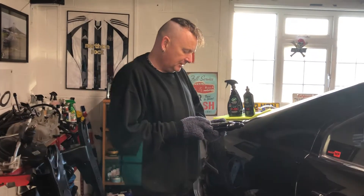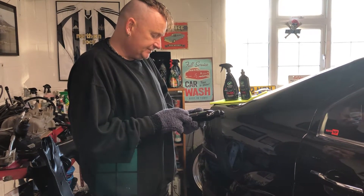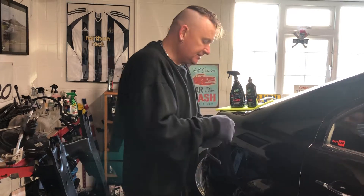So, a quick read off the bottle: perfection in less time. One formula provides unique abrasive technology that allows a safe, correct finish on any paint surface without switching products. Just what I just said.